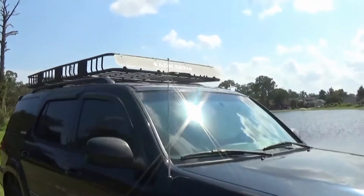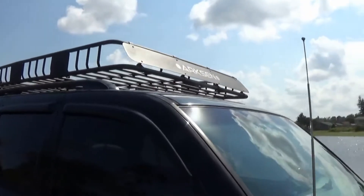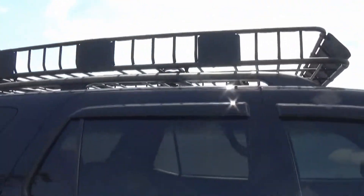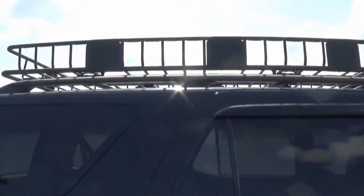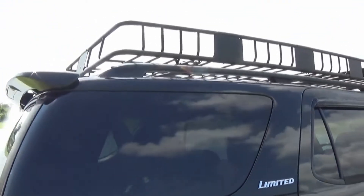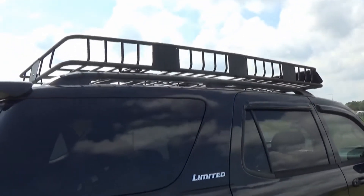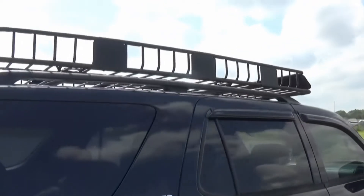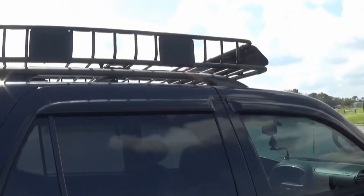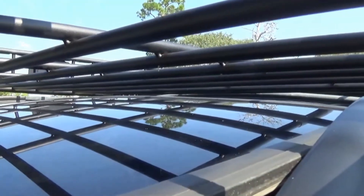We got the Arcson roof basket installed with all four crossbar clamps tightened down. Here's what it looks like along the roof line of the Sequoia — a nice large roof basket, exactly what we were looking for. Going to be able to store tons of luggage, equipment, spare tires, whatever you need. Great budget roof rack. There will be a link in the description. Let's go ahead and put the sunroof on tilt — still have plenty of room.